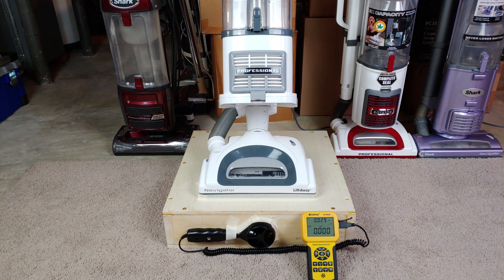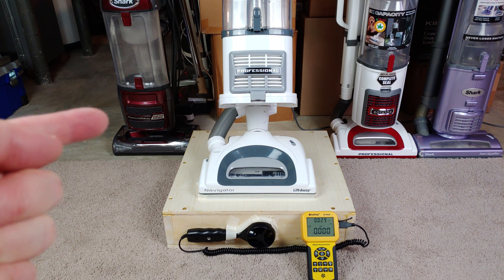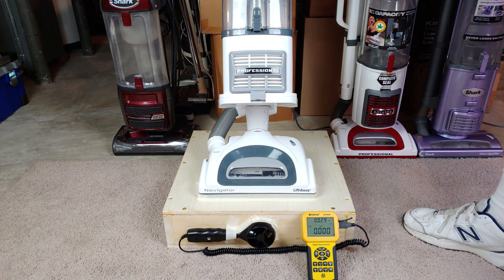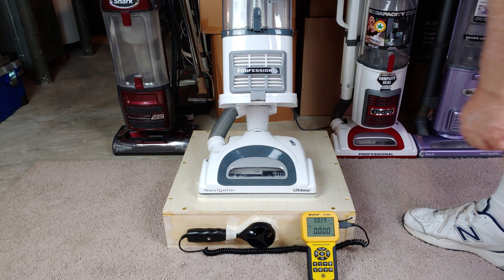Well, greetings once again shark fans. Seems we're testing a lot of sharks these days. This is Thomas Rechtenwald's and it is brand new out of the box — a warranty replacement for that other one. Let's do as many tests as we possibly can with this. I'm hoping we can do all four filters in, and let's start out with the brush roll spitting.